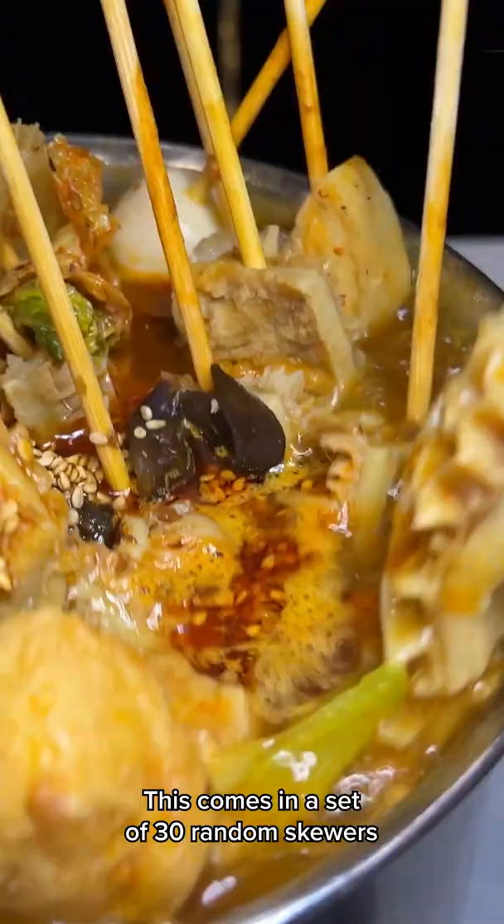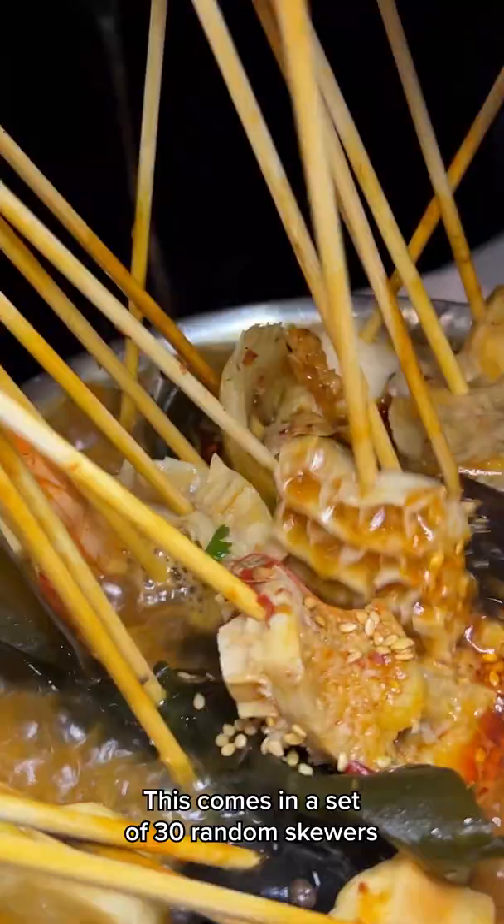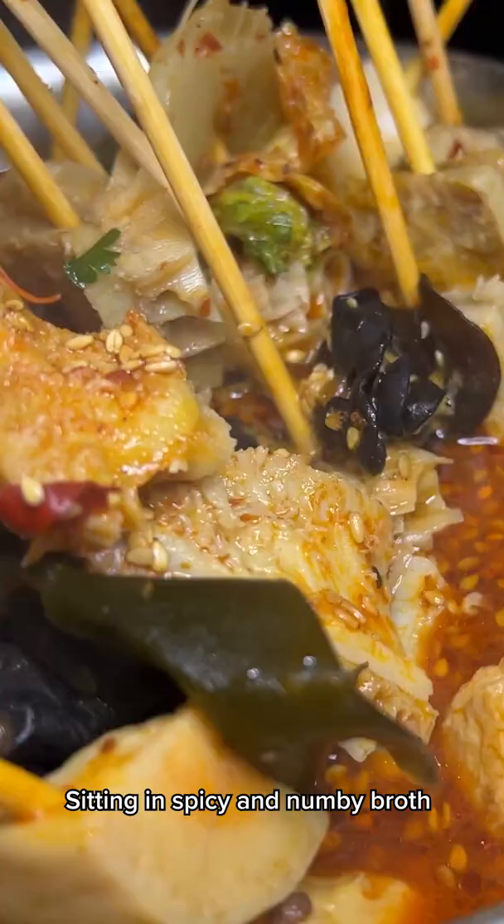Lamb's a little dry though. So this comes in a set of 30 random skewers — looks like oh, tripe, there's seaweed, there's fish cakes, sitting in a spicy and numbing broth. It just feels really good on a cold day.